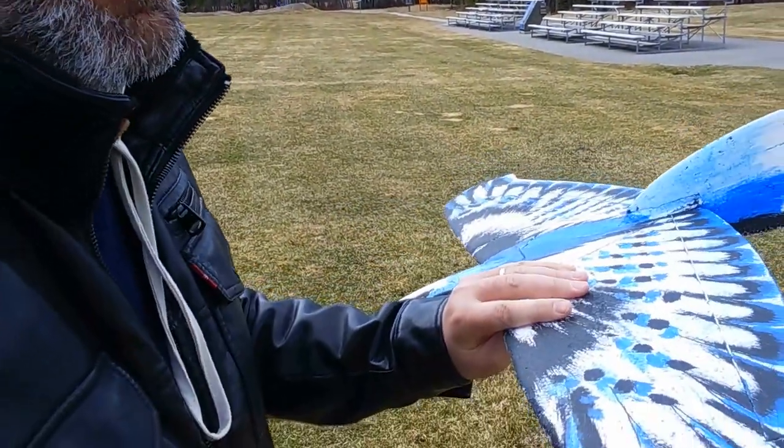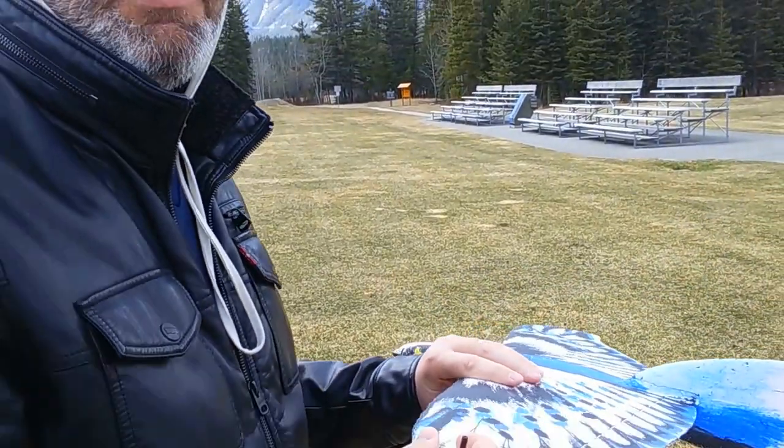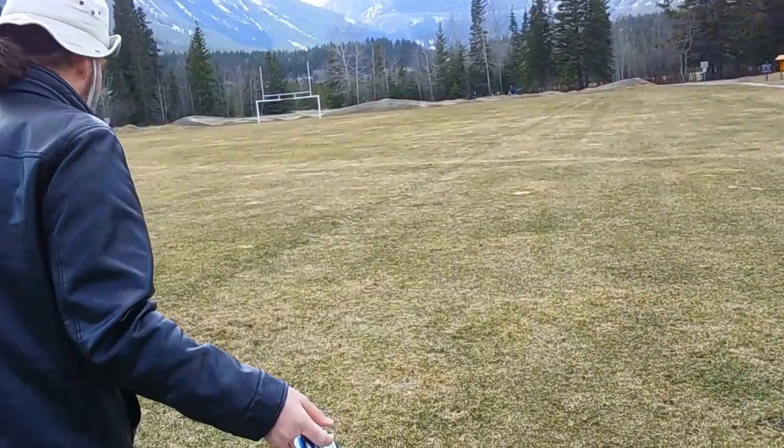But it works really good. I'm really happy with it. It's a bit gusty here today.